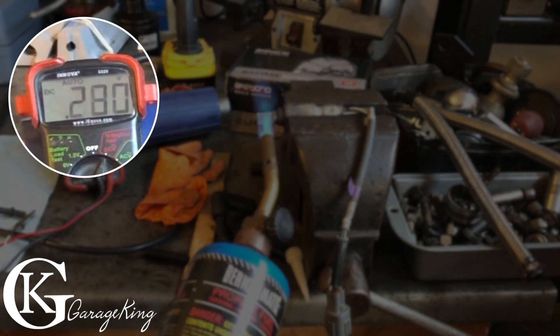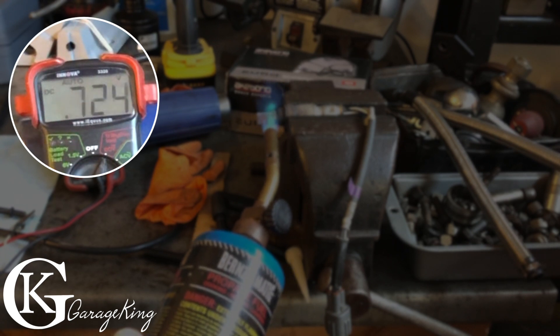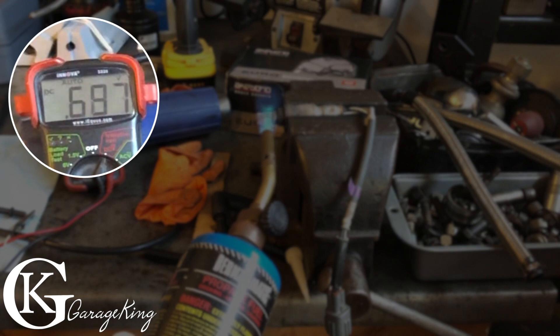And there we go — we're at 0.3 of a volt, 0.2, 0.4, and roughly around half a volt. So 0.5, 0.6 volts — we know this thing works.